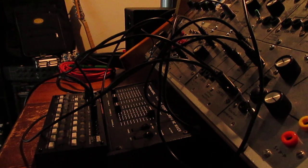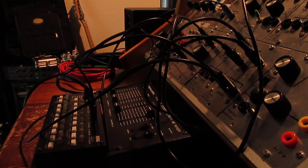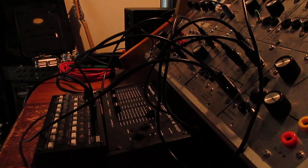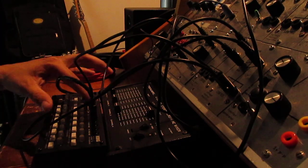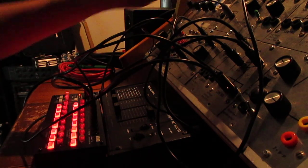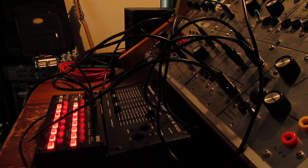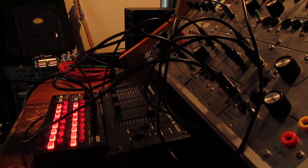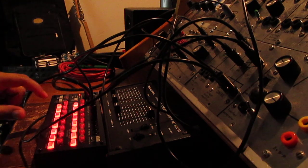Hi everybody, this is another demonstration of the PIA 2720. Today I am running the PIA with a Korg SQ1. Because it's a linear output, I have a special cable here which is basically two control voltages to ground of the PIA unit. I've got the PIA set up as a dual voice, and let's see what it does.